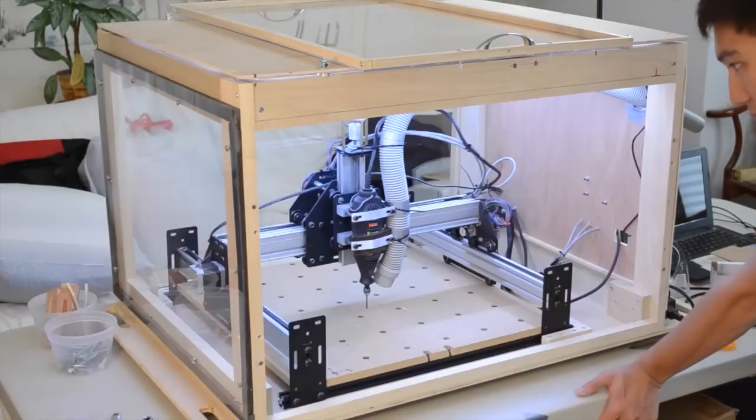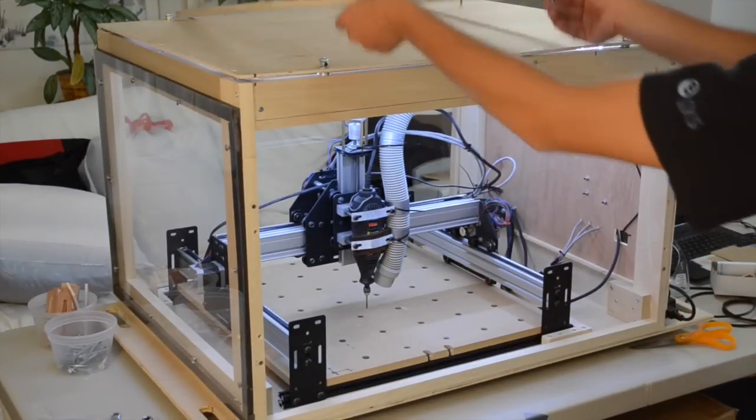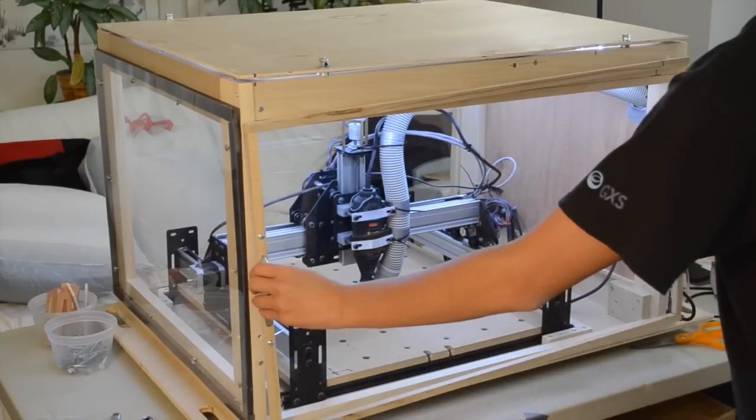Hello guys, Winston here. With my CNC enclosure completed and successfully containing all manner of dust and debris, I wanted to start machining materials that I'd previously been holding off on. First on my list was aluminum.